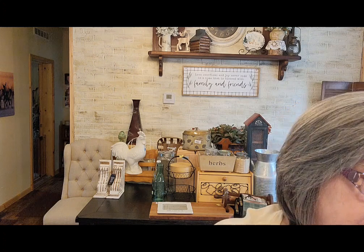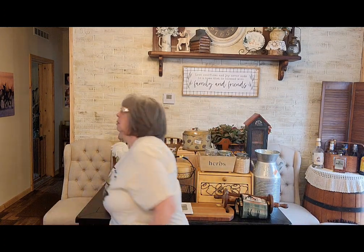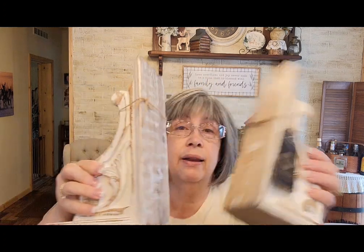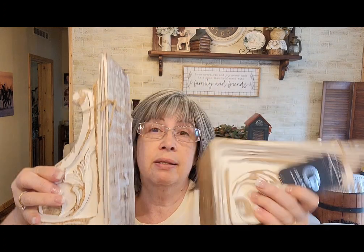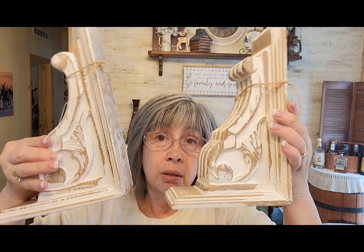I imagine them as bookends because they both look out — let me turn them the other way, they both face outward. Now these — oh my god, look at these! Aren't they beautiful? Let me turn you around — look at that! I'm going to have my husband make a shelf out of these.